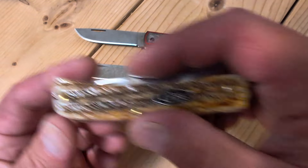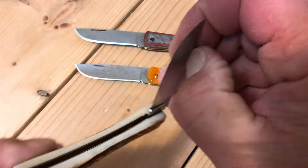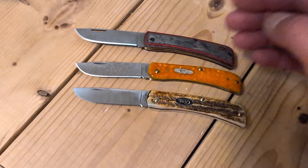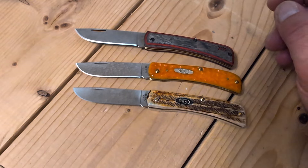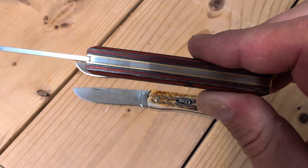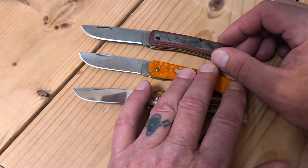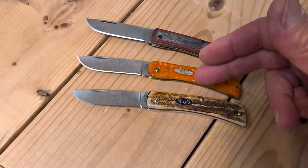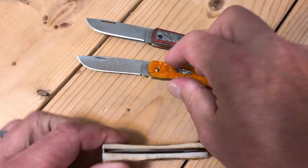I also brought out the 6.5 bone stag with the black shield that I won from Sanctified EDC's 500 subscriber giveaway. I want to compare thicknesses on the handle. Now I do not have any synthetic sod busters — they are probably about as thick as this, maybe thicker. I had purchased one a while ago and the fit and finish was so poor that I returned it and I've yet to get another. I just really liked the bone, the thinness of the bone for pocketability. This is a little bit thicker. So we'll do a comparison then put the blades away so I do not cut myself.